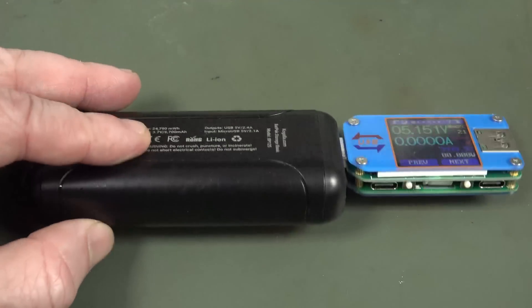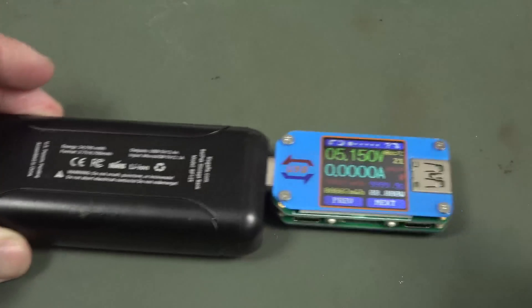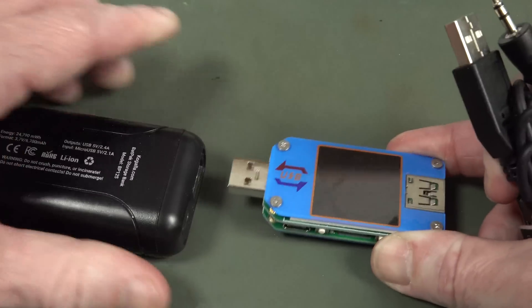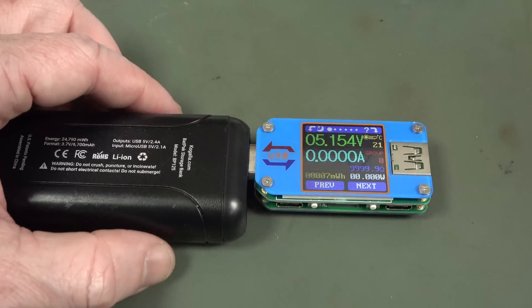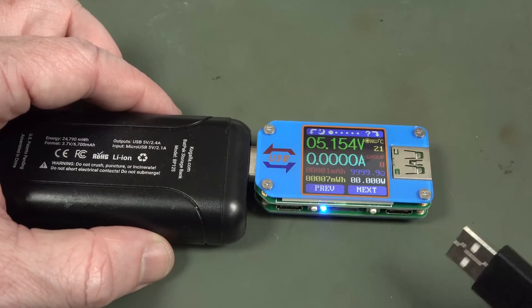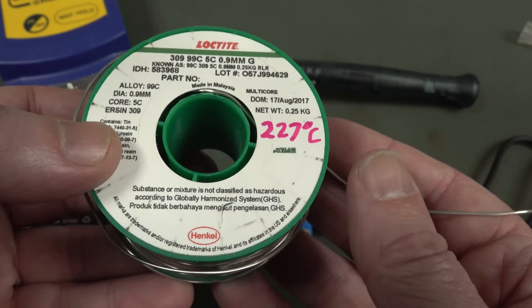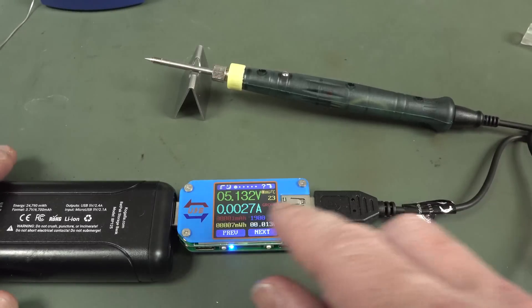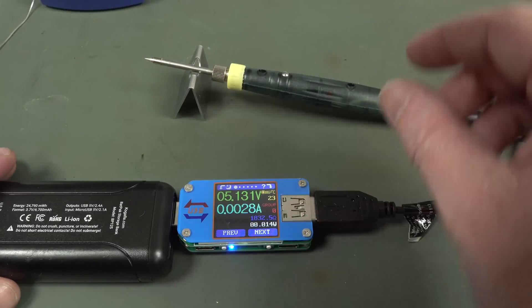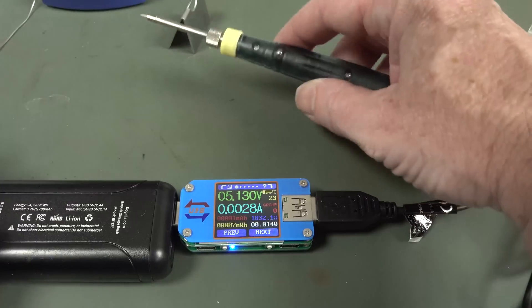Here I'm using a little lithium-ion 5-volt battery pack capable of 2.4 amps. I'm going to use an RD-Tech USB meter — the Ruideng one, same as who does those little power supplies — so we'll be able to see how much power it's drawing. I'll be using my lead-free 0.9mm Loctite solder. Plug it straight in. I didn't expect it to do anything because it's just in standby mode, waiting. This is like a capacitive touch thing, so let's go.